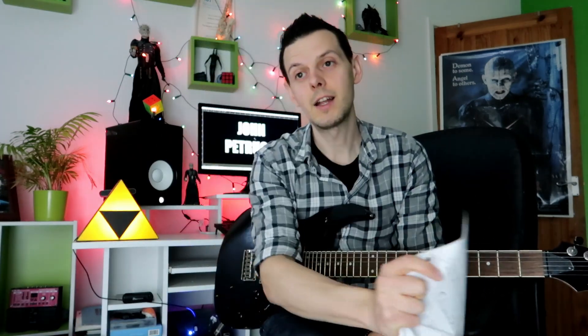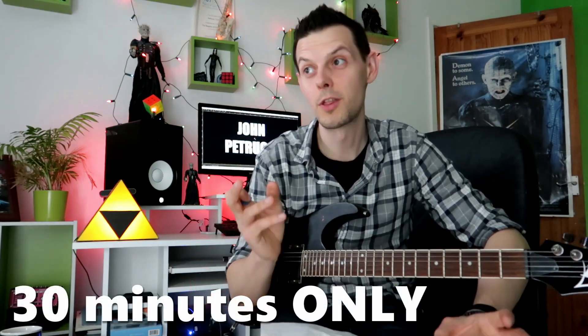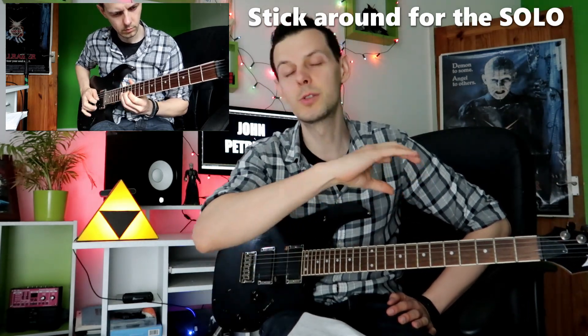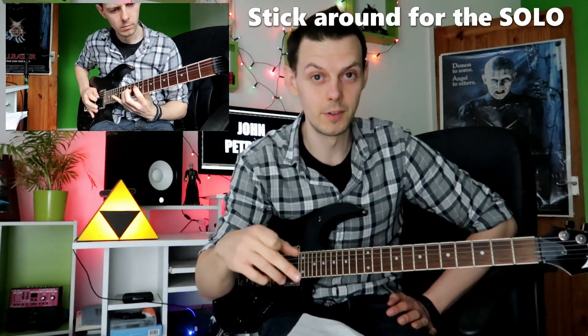I challenged myself — I gave myself 14 days to watch his Rock Discipline video DVD. I'm sure you've heard of it, you may have even seen it and practiced it. I chose 7 guitar licks from it and practiced for 14 days. I could only practice for half an hour, 30 minutes maximum a day. Stick around at the end because I'm going to do a guitar solo that includes all the techniques I've practiced. So I'm just going to go straight into the licks.